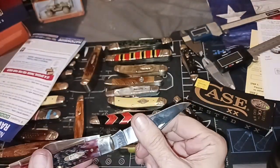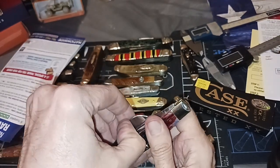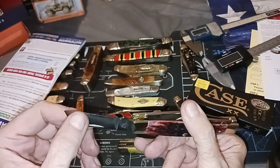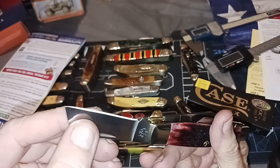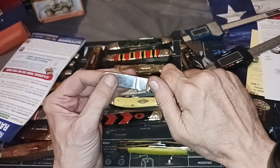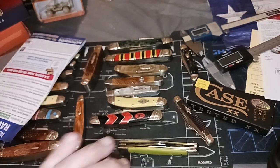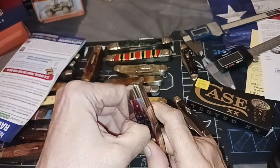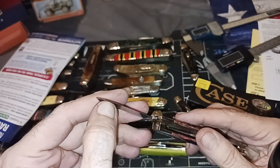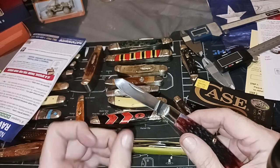A lot of times on a Case knife you're going to get a working edge. A working edge will last longer than a shaving edge — the shaving-sharp edge is nice, but it will dull out faster. The burr is on this side, not on this side, so you can tell which side they last sharpened. If you look at how they grind these, somebody's sitting there on a belt sander all day long. Anytime you've got a human operating something, this isn't too bad, but you're going to get some narrowing up on the belly.